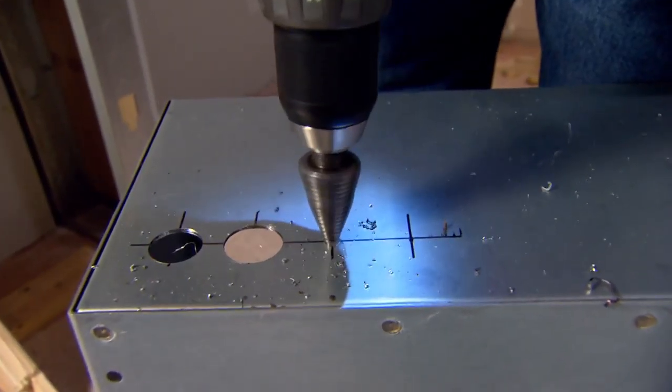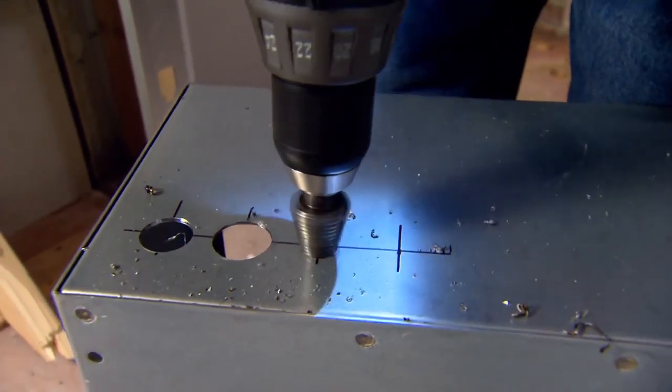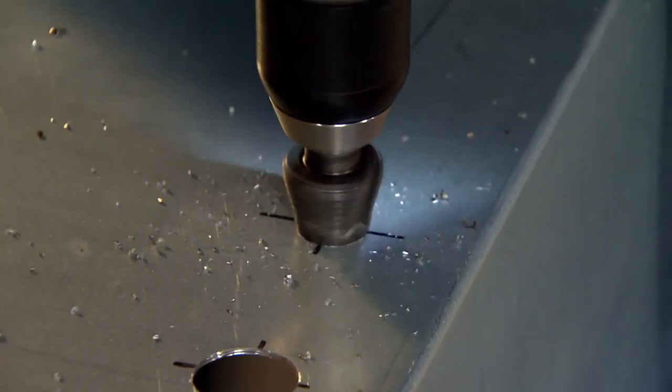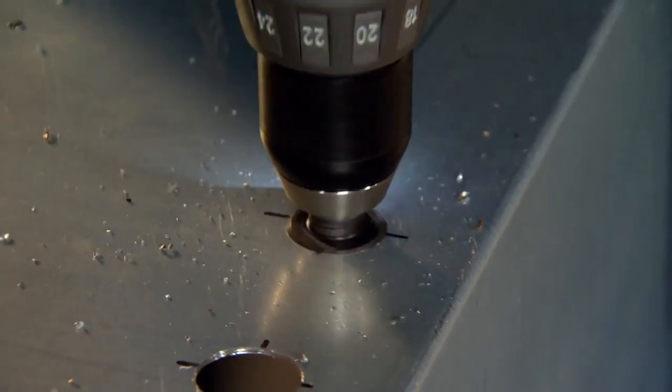You can get more holes drilled in less time, increasing the productivity of the job and at the same time having a longer battery life. Not having to change bits for the initial hole saves time, plus the speed with drilling saves time also. Definitely labor saving.